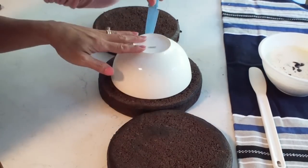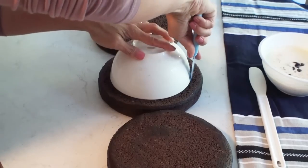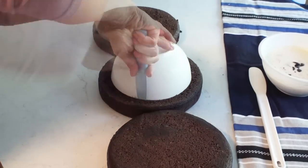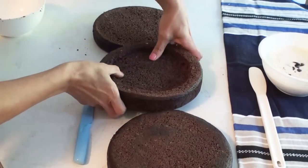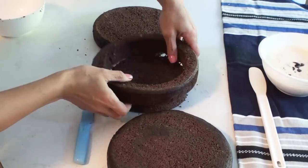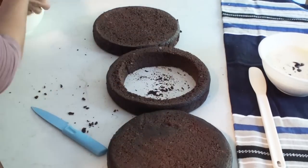I'm going to use a bowl as my guide to cut out a round centre from one of the cakes. You can either eat this piece of cake or wrap it in some plastic and use it for another time.